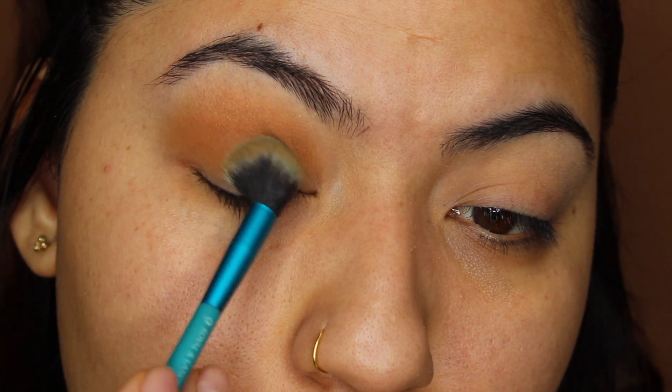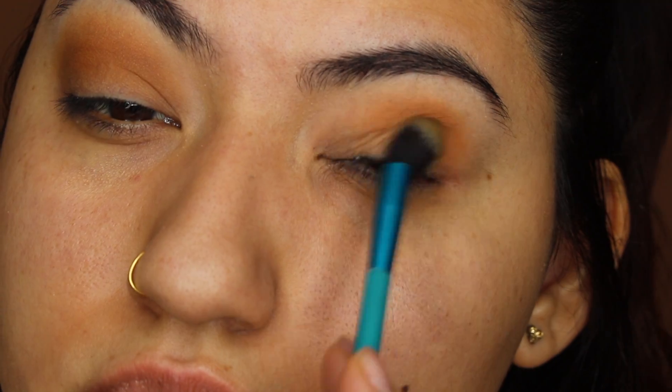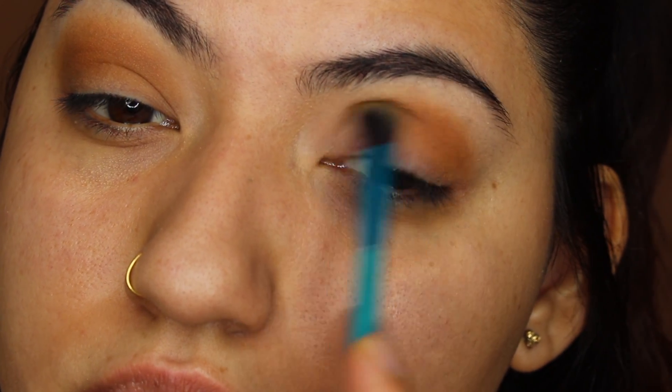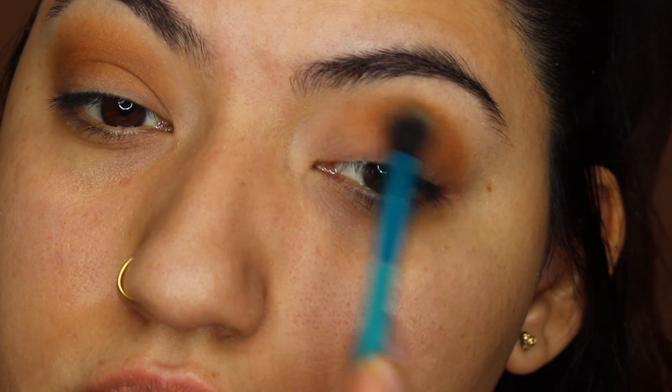This big fluffy brush really helps diffuse the color, especially because this is going to be a transitional shade, so you really want to make sure that you blow it out. I'm just slowly building up this color, really focusing on this transitional shade, because I want to make sure that it is well blended so that when it comes time to adding the darker shades, it just makes the blending process a lot smoother.